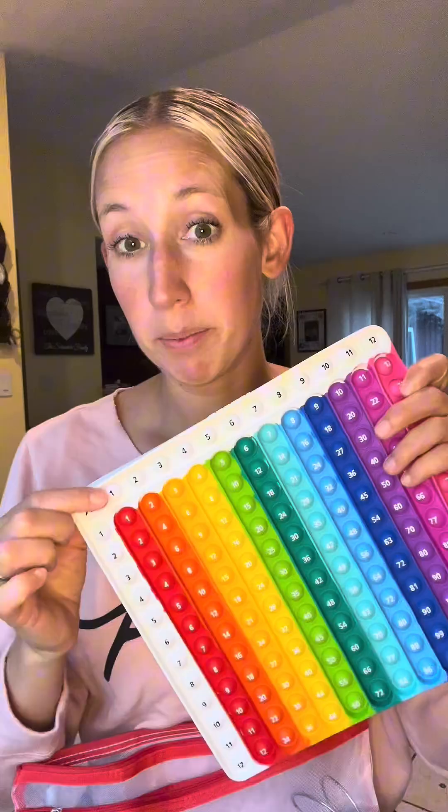You have the pop-it — you do multiplication and division on this side and then subtraction and addition on this side. You have four different sets of flashcards: multiplication, division, subtraction, addition. They come with this ring so they all stay together and they're really well made. They're also dry erase.